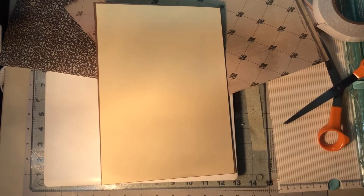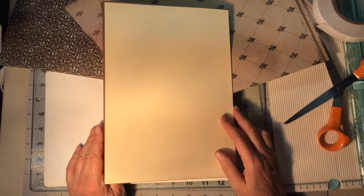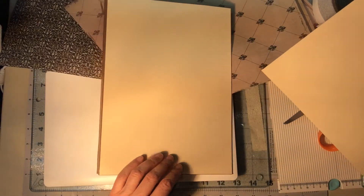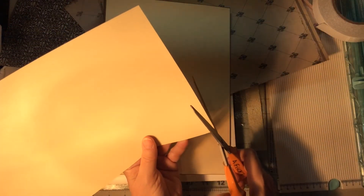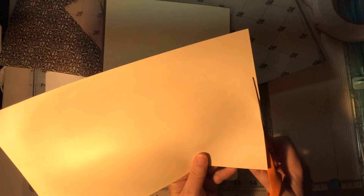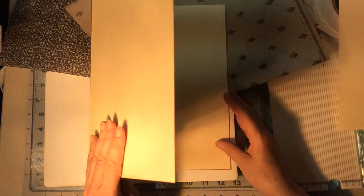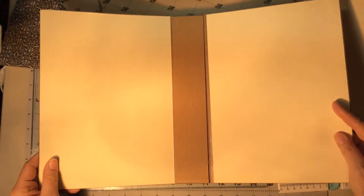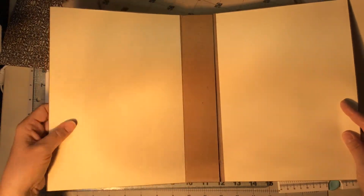I thought I would come back and show you exactly how I'm adhering the cardstock to this file folder. I'm just going to trim off about an eighth of an inch because I decided it was just a tiny bit too long. I already have it on the front or back cover inside and outside, and it has made it quite a bit sturdier.